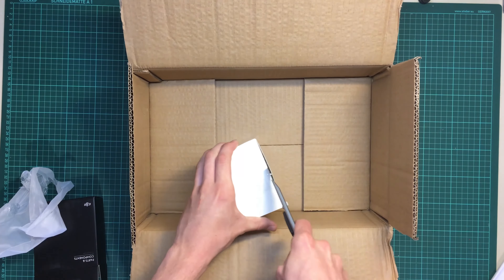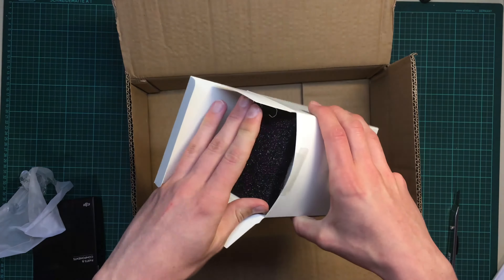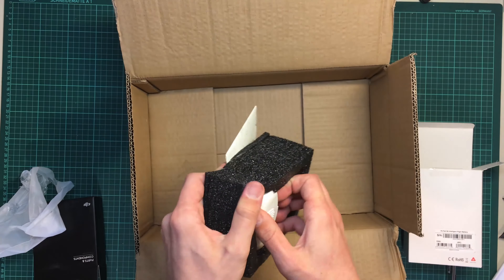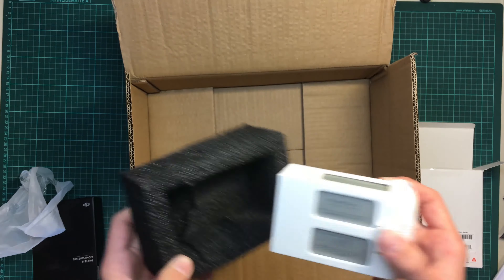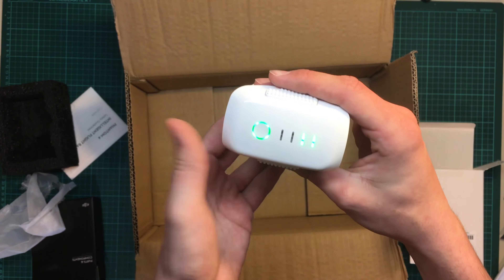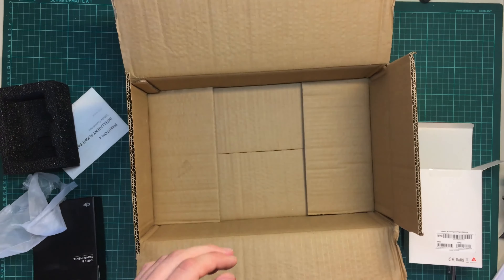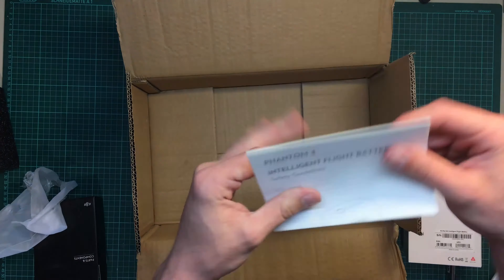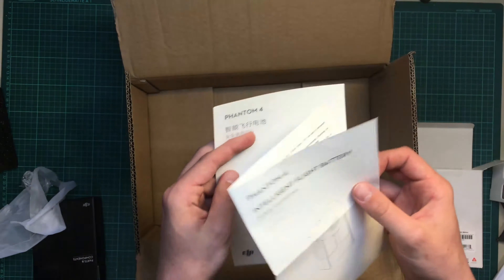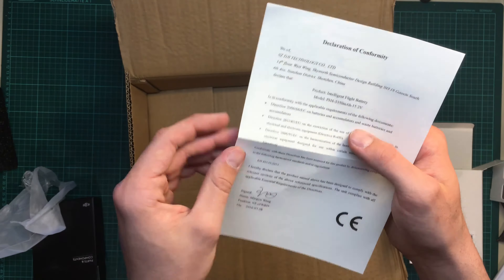I'm also going to open the extra battery. It comes in a nice little foam inset. Nothing special about it — just the same battery, also a little bit pre-charged. There is also a manual, but I don't need this either — I don't need a safety guideline for a battery.